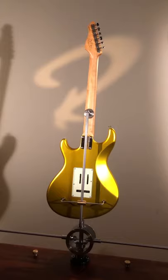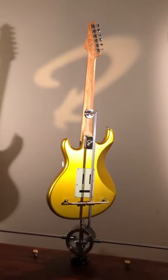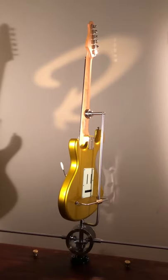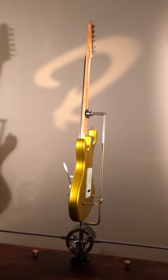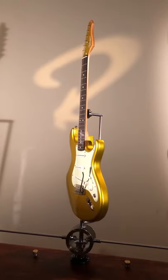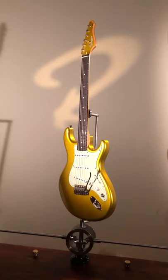The alder body and the maple neck are both thermally aged materials. The scale length is the standard 25.5, 12-inch fretboard radius, and 21 jumbo stainless steel frets.